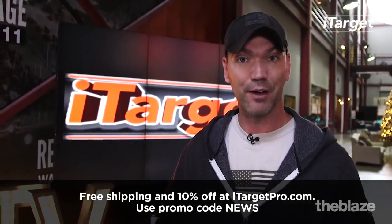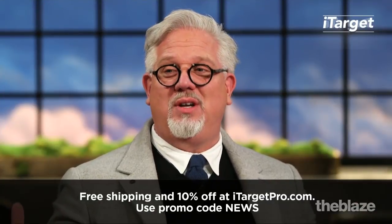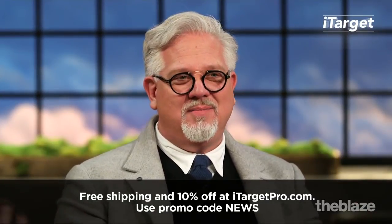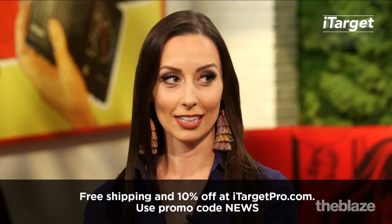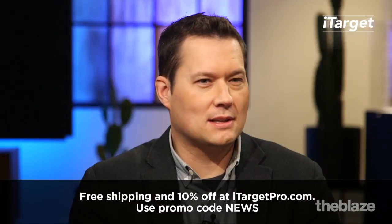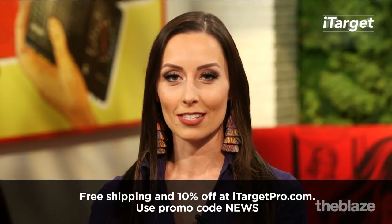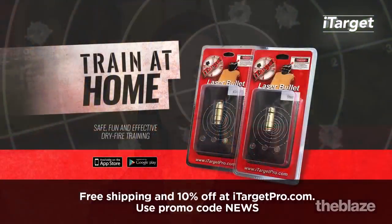Once you really have that trigger down, this makes your living room into a shooting range, which is great — except you're not actually shooting. Anyone who owns a gun should have this in their household. You can go to iTargetPro right now and get free shipping and save 10% if you use promo code NEWS. That is iTargetPro.com.